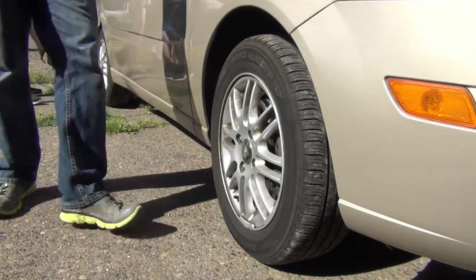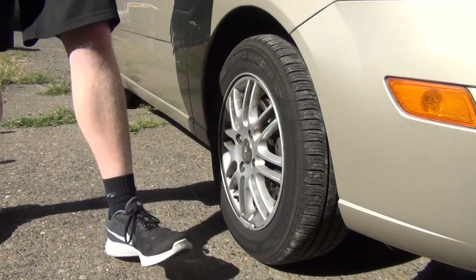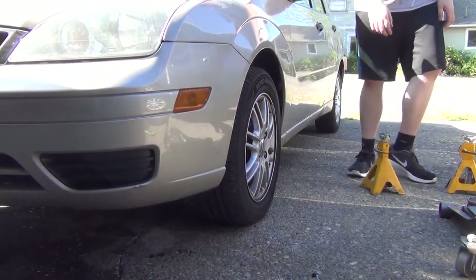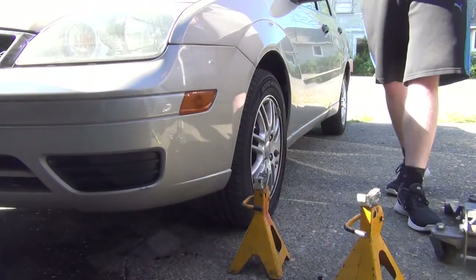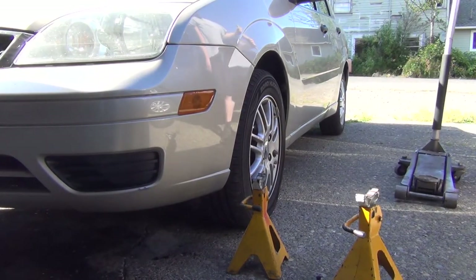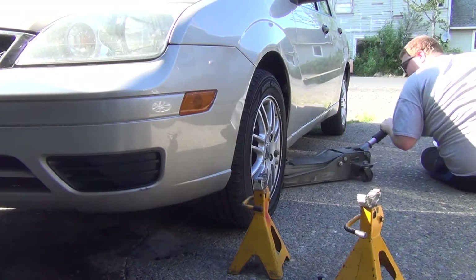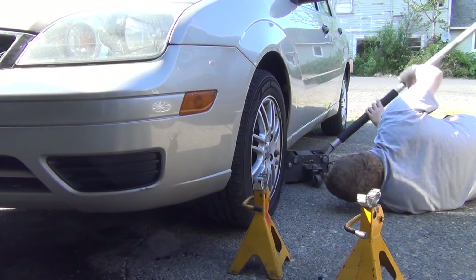We're never gonna get sponsored by anybody. It's not like I'm just always drinking — it's not just like that. Speaking of which, I think I'm gonna grab some more beers. All right, where do I jack it? I'm gonna jack it right on the frame rails.